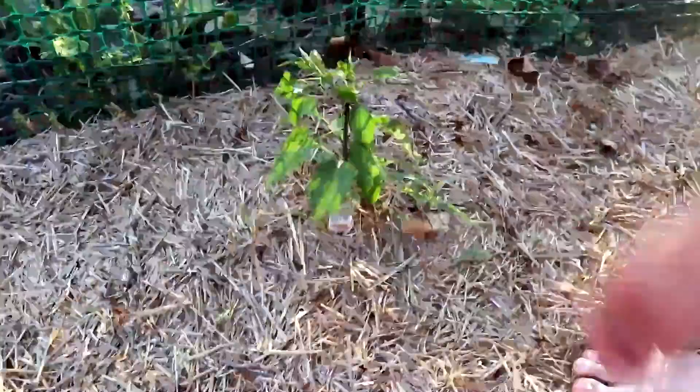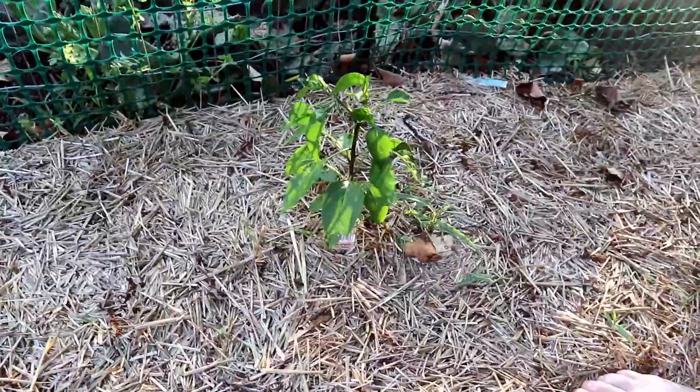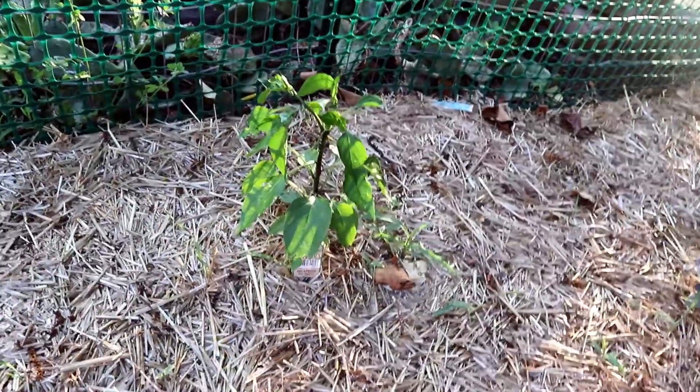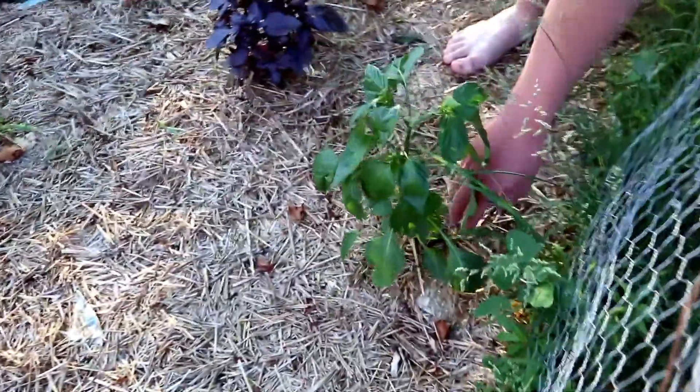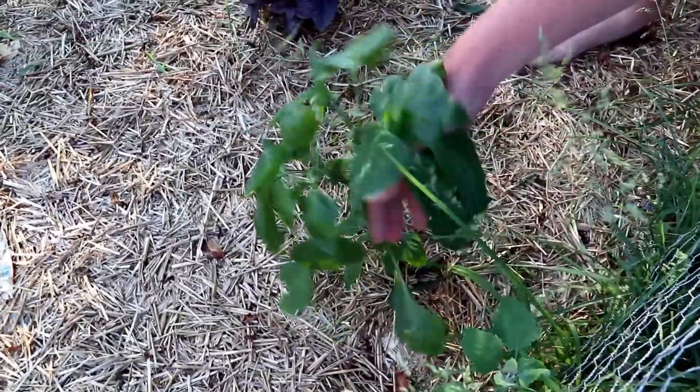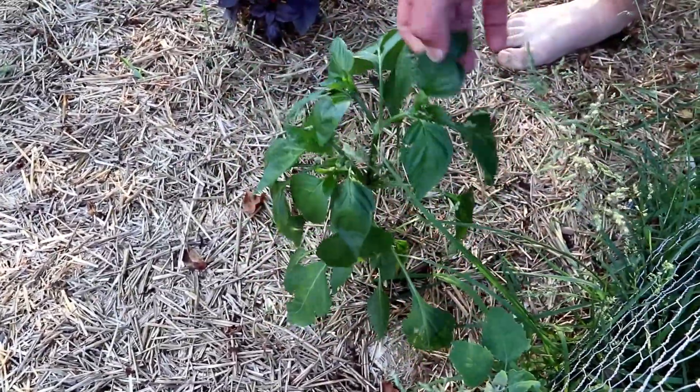Here's another pepper plant back here — we love the jalapenos. This one's not doing as good as the other ones, but maybe we'll have to apply some salts and see how it goes. Up here — orange bell? Oh yeah, these are nice. They provide a nice color in your salsa.